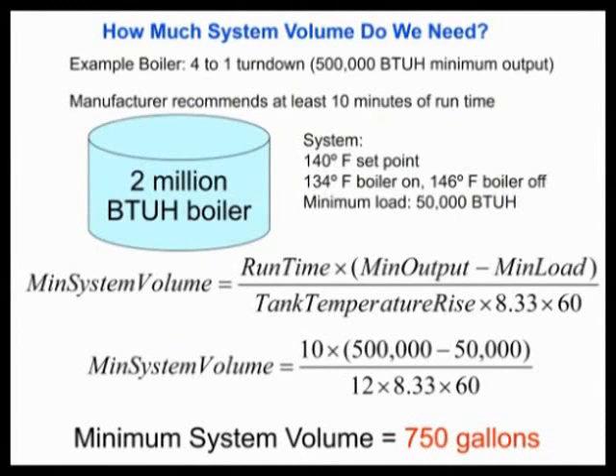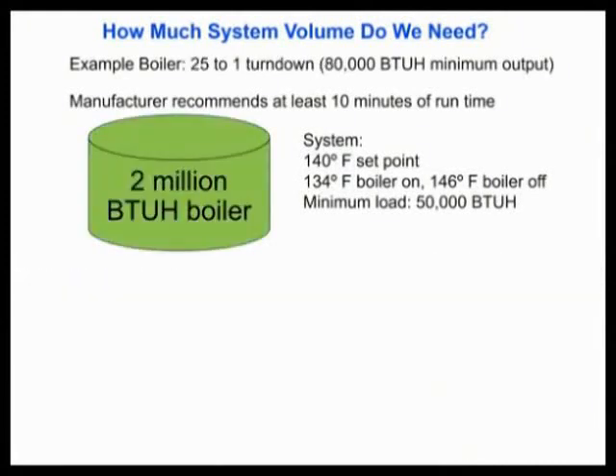If you only have 600 gallons of volume calculated in your loop, then you might need a 150-gallon buffer tank to keep yourself out of trouble.